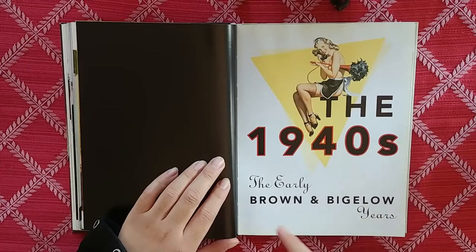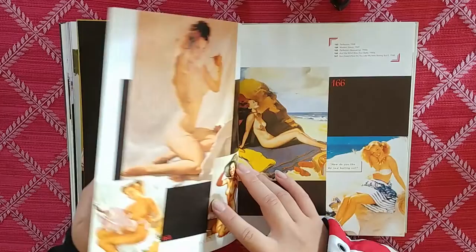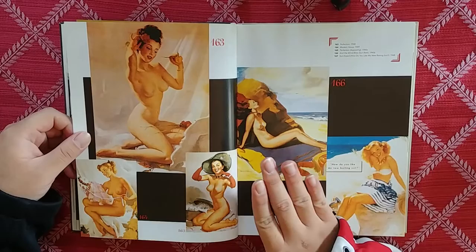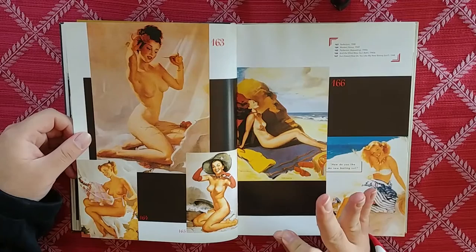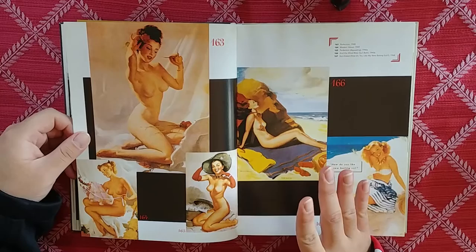1940s, the early Brown and Bigelow years. That's so sexy. Starting off strong with a page of some beautiful nudes. Oh my goodness — scrum diddly-umptious.